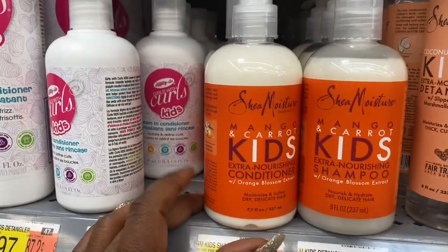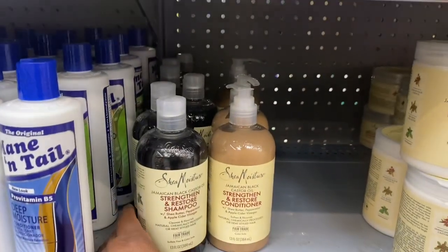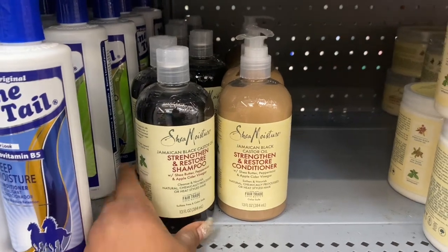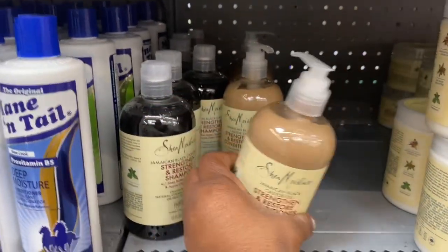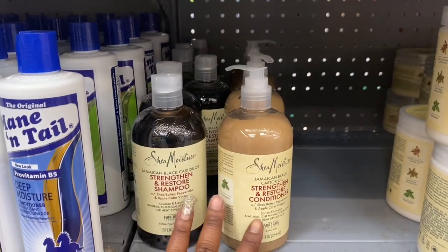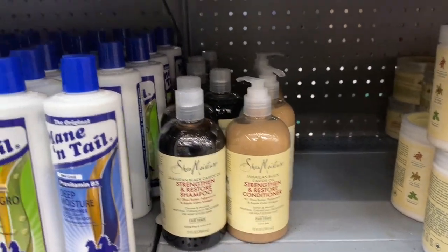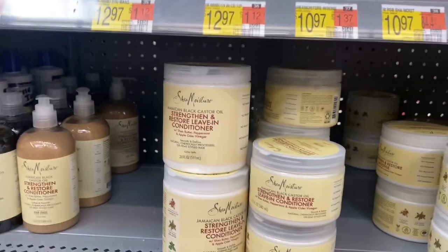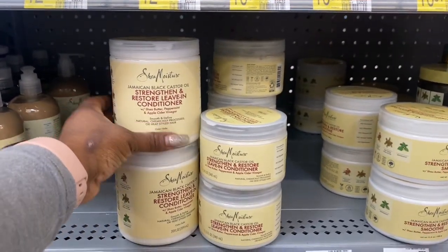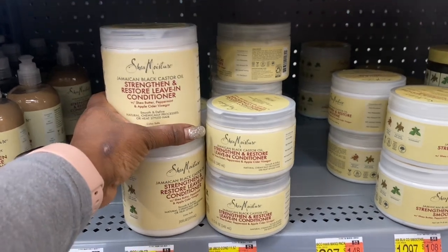If your child is a baby up to three to four months, that's the one you can use. I started using the adult Shea Moisture in my kids' hair around three and a half to four months. I tried another brand and I wasn't a big fan — I didn't like how it made my kids' hair feel, so I stopped using it. As I say, I'm going back to basics.